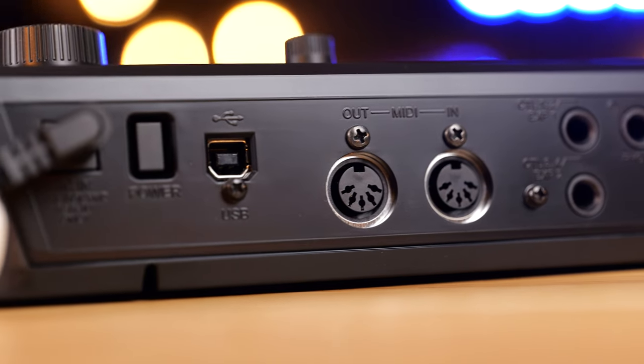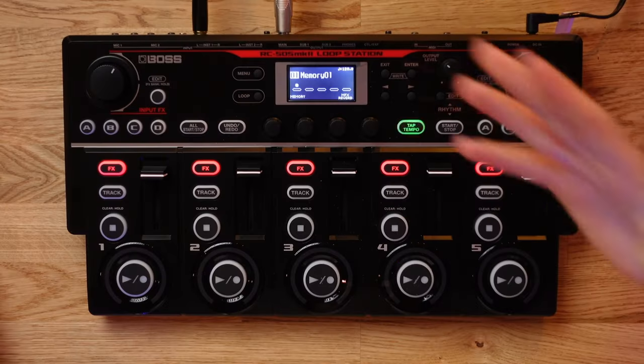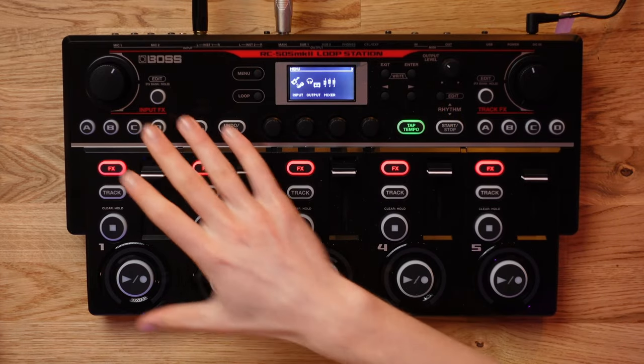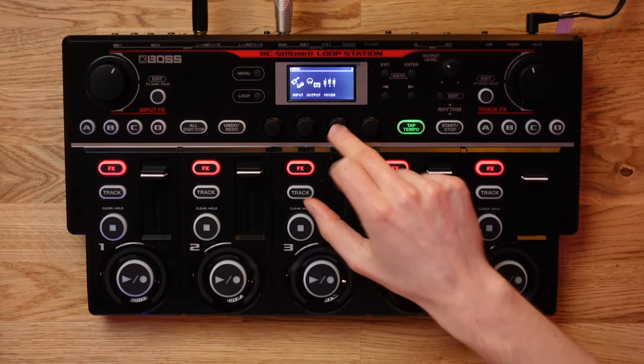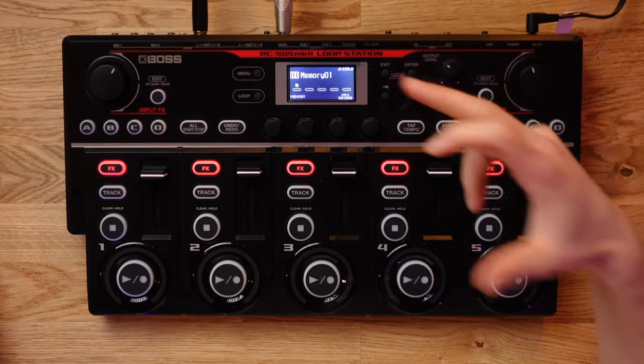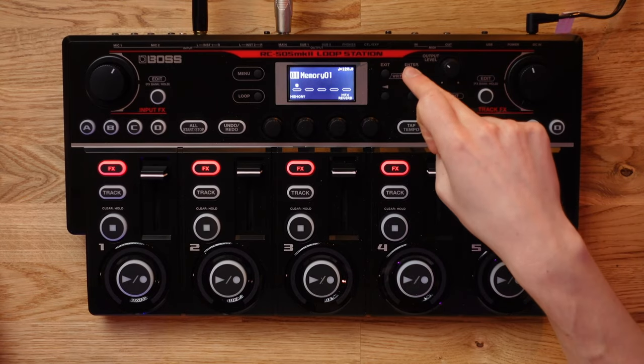However, in addition to this, the input and output section of the pedal has also been expanded upon. In order to access these further parameters, you have to go through the master menu, scroll around, go to the mixer — it's a very convoluted way of accessing things. But a much faster way to access these further audio sliders is just by simply pressing Enter, which is a much quicker shortcut. I quick-launch the mixer this way all of the time.